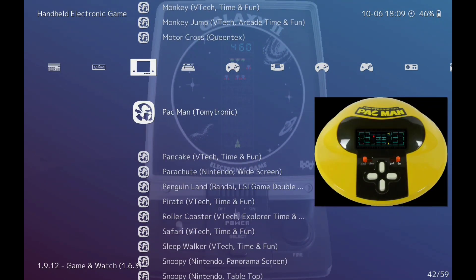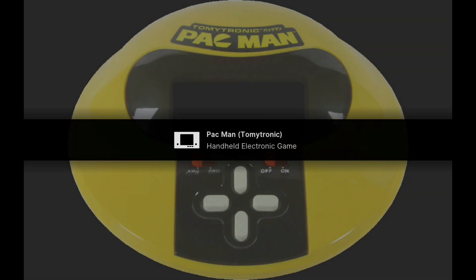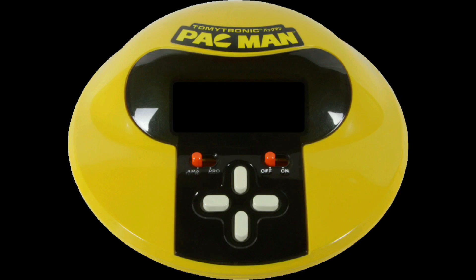Let's try this one — another classic. I remember a friend having this. Press select to turn it on.